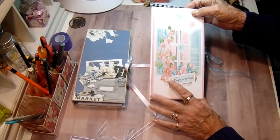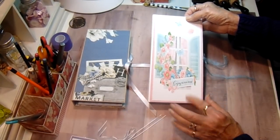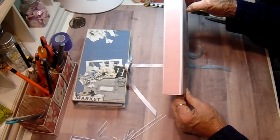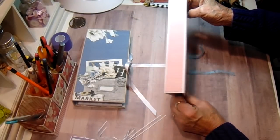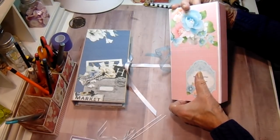This one - the front has a window with butterflies and it says 'enjoy the little things.' On the spine is pink and the back has a label on the bottom saying who it's to.